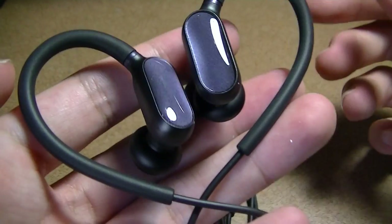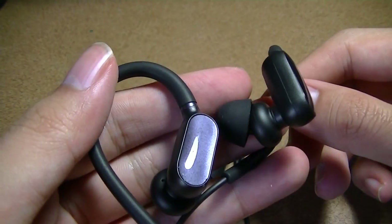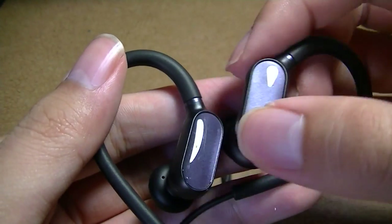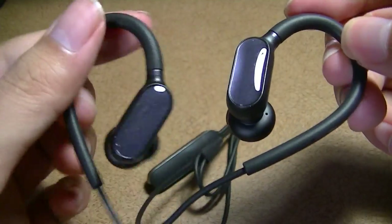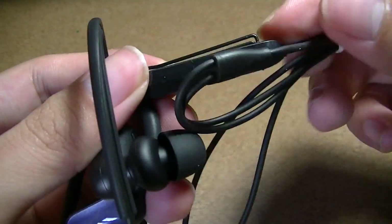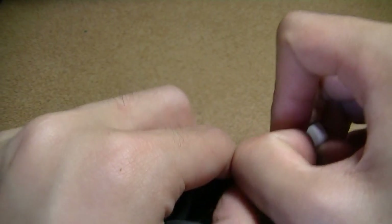Taking a look at the design of these in-ear style headphones, they are very lightweight since the build is predominantly plastic — a polycarbonate frame with some accents that make it look a bit more reflective. There are no aluminum accents, which keeps the cost and weight down.